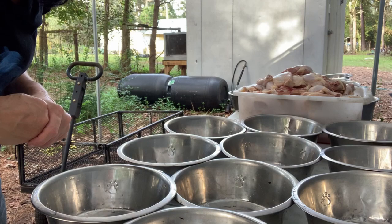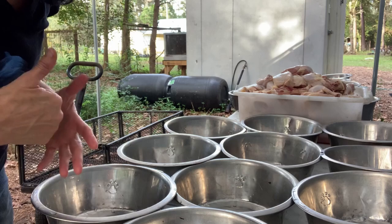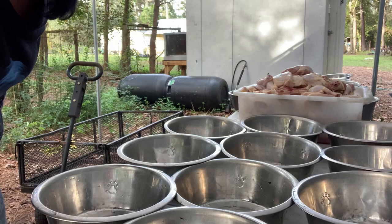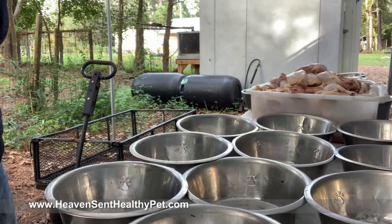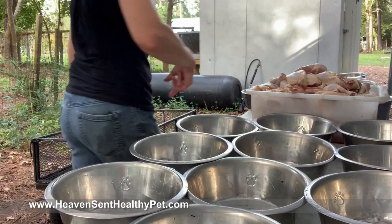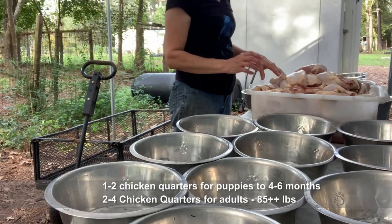That bucket right there is 60 pounds of chicken quarters. I get those from Piggly Wiggly when they're on sale - 39 cents a pound. When they're 39 cents a pound, as long as I have the money, I will grab 20 to 40 cases of it. They sit in that big freezer right there all month. I do sell Blue Ridge Beef, that's why I have such a big freezer - I had to become my own distributor because I use so much of it. Most of my adult dogs will get two to three chicken quarters and then one-third or just a chunk of meat.